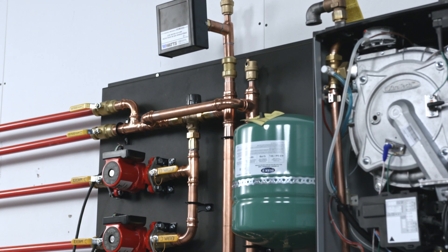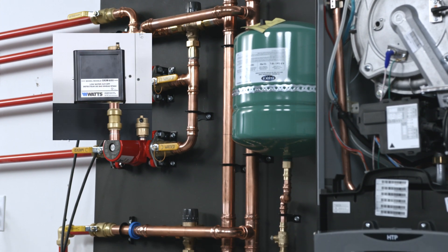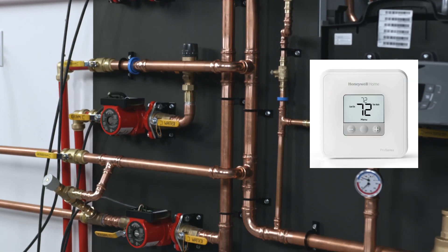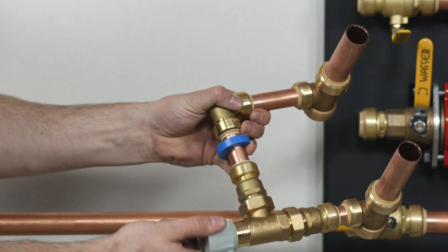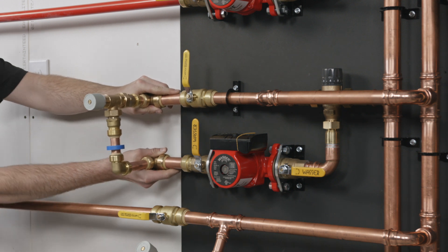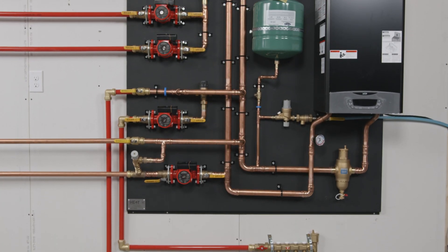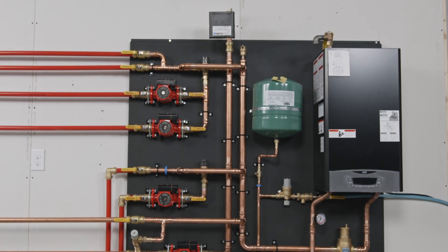Now is a good time to have your qualified electrician present to do the wiring. This includes the low water cutoff, pump and zone controller, thermostats, main boiler power, etc. If your system is equipped with a pressure bypass, connect it to your system as shown and set accordingly. Congratulations! Your system is installed and ready for a professional for the gas connections, venting and commissioning.